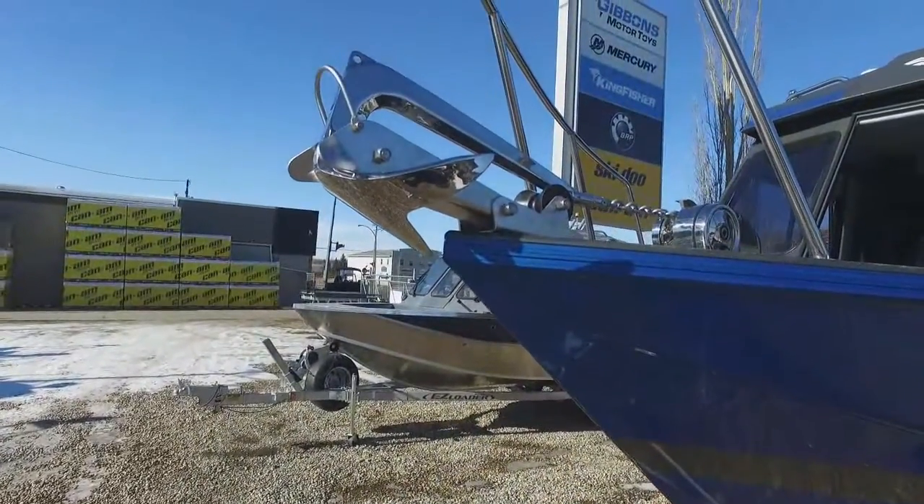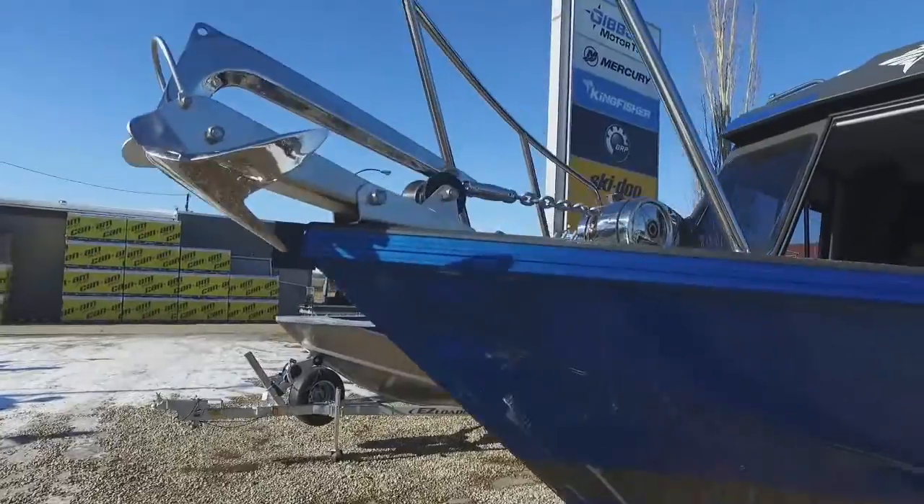This here is a pivoting windless anchor mount. You might say, what's so cool about that? Well let me tell you. These windless anchors — you always have to go up front to be able to put them down. Now they give you controls here at the front and controls at the helm.